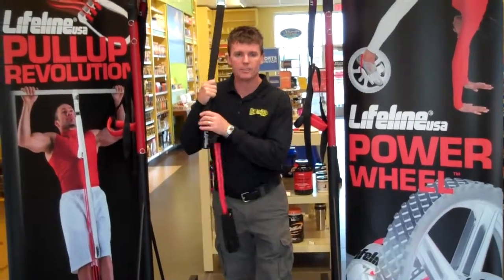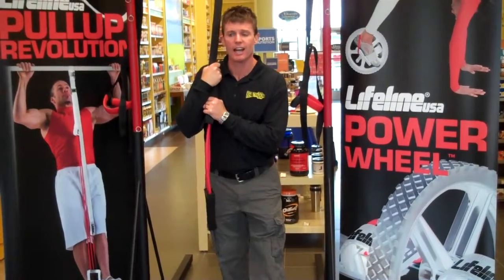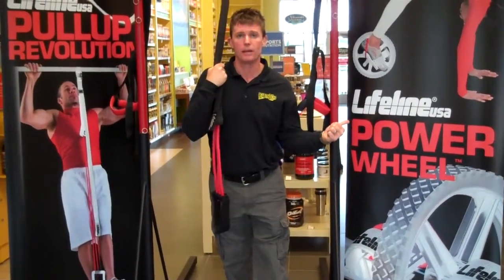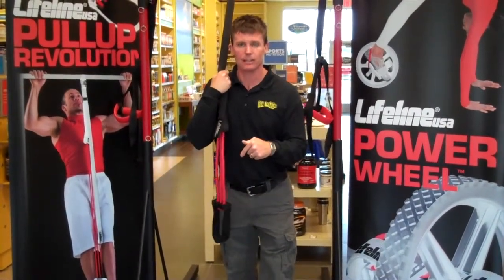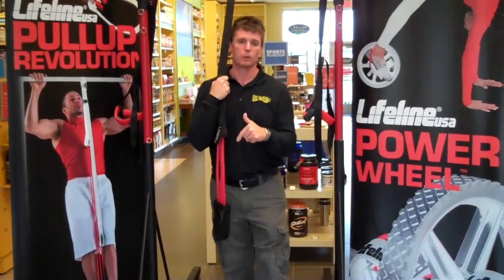Hello everyone. My name is Kevin Monroe, in-home personal trainer of Monroe Real Training LLC, and also functional fitness equipment sales for Lifeline USA, based out of Madison, Wisconsin. I'm here today at the Madison Eastside location for a very successful healthcare event they've had today, Saturday, October 2nd.